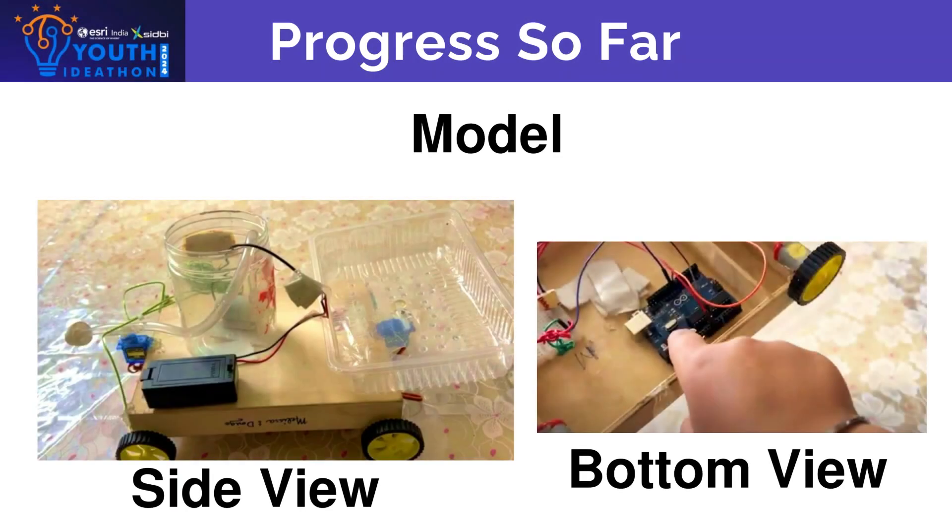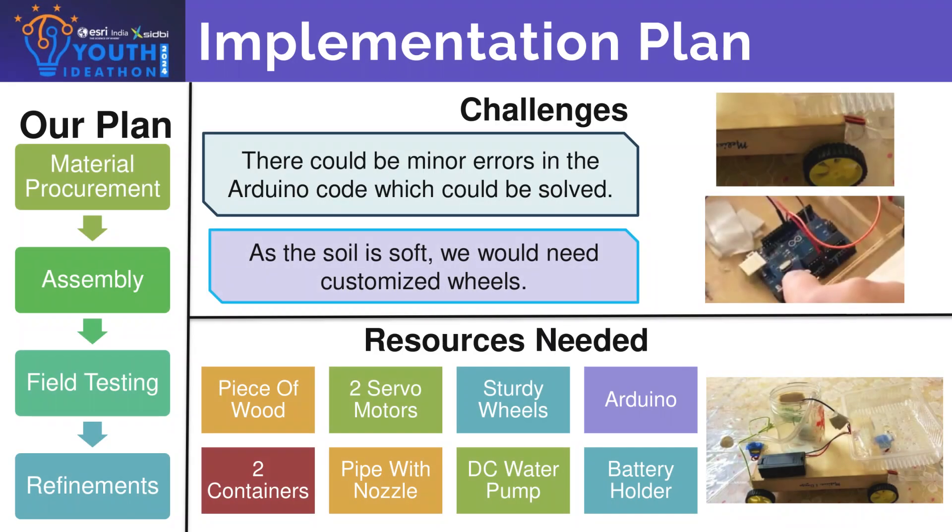Progress so far: as you can see, this is our dummy model. The prototype is made up of old containers and plastic boxes which were about to be thrown away, so this is eco-friendly also.